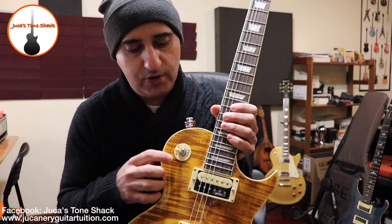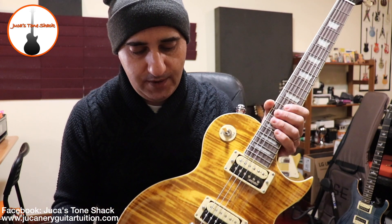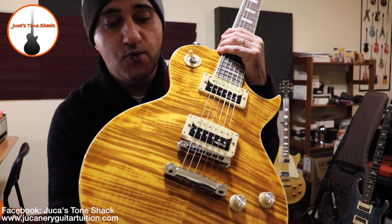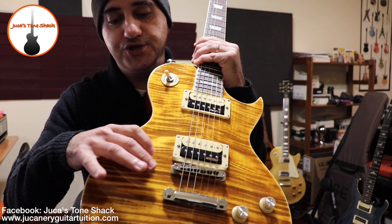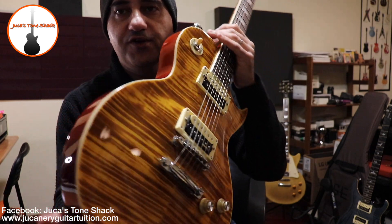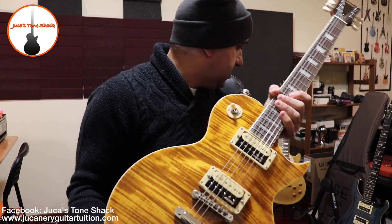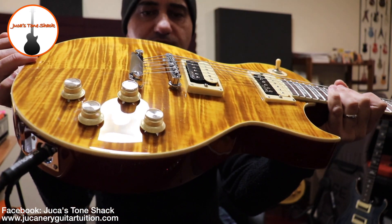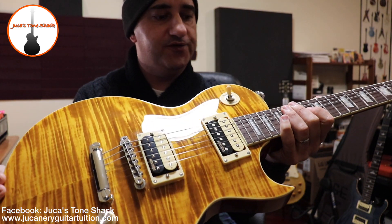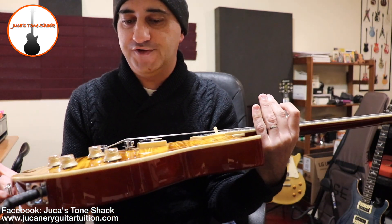I've seen some models where this little ring doesn't come out — I don't know why, probably the first models. Correct me if I'm wrong in the comments below. The hardware — when it comes to the tune-o-matic bridge — is pretty well done, but it's not as sturdy as on a Gibson or even on my Epiphone Les Paul. It looks a little fragile, although it works okay. They have to cut costs somewhere to hit this price, but apart from that it's a very beautiful guitar.